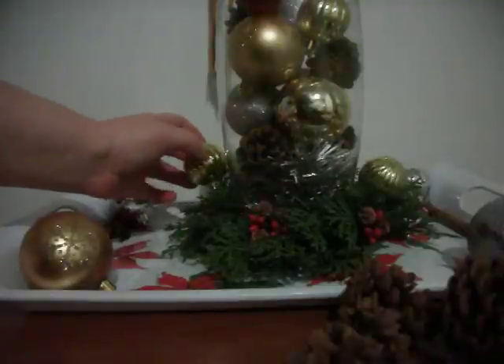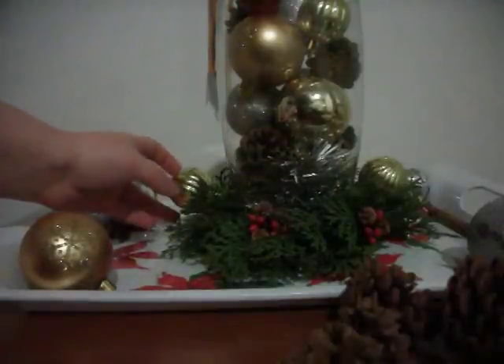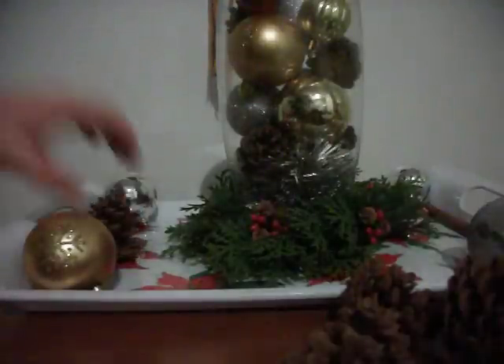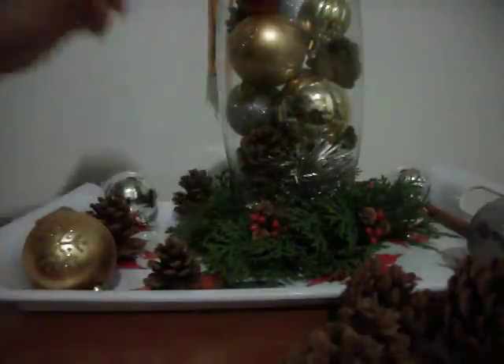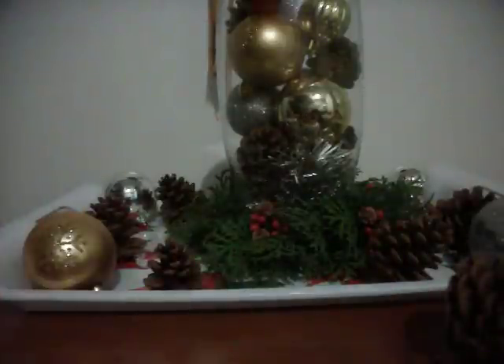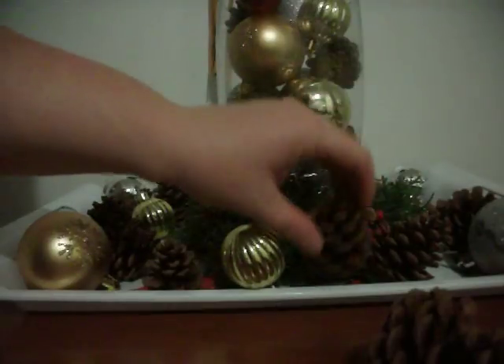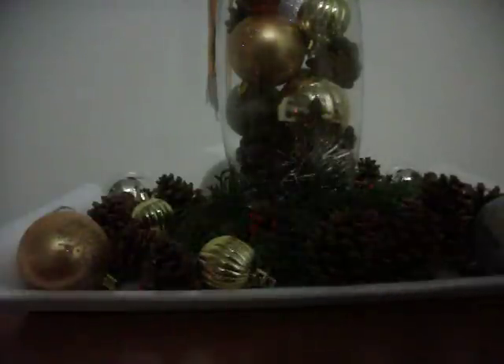So that sticks in there not too bad. Just got to kind of find a spot that it might stay in. Actually, it's not going to stay, so maybe we'll use these for something else since they don't want to stay. Now I guess it's going to be basically just putting these pine cones in. I don't think it's going to matter too much how these end up looking on the plate, seeing as they are just pine cones. And we'll stick an apple thing right here — I don't actually know if that's an apple, but it looks like an apple.